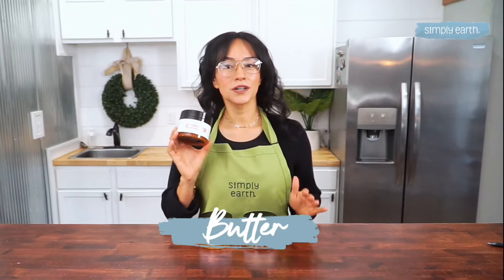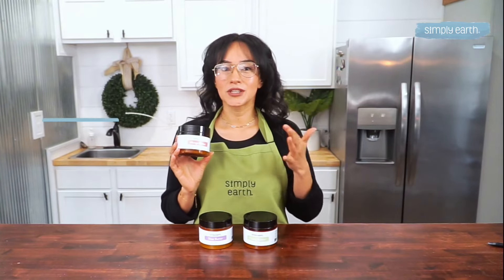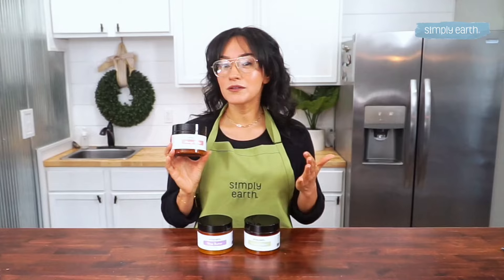Butter. Start with a good base of butter. Options like cocoa butter, mango butter, and shea butter lend a soft consistency and pack some serious moisture. These butters will be the heart of your lip balm.